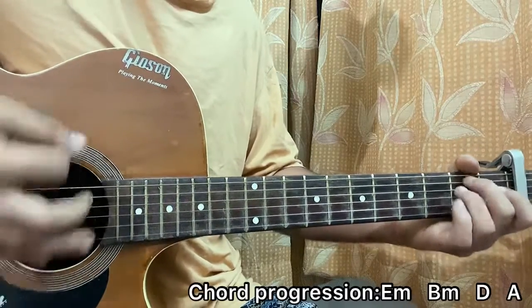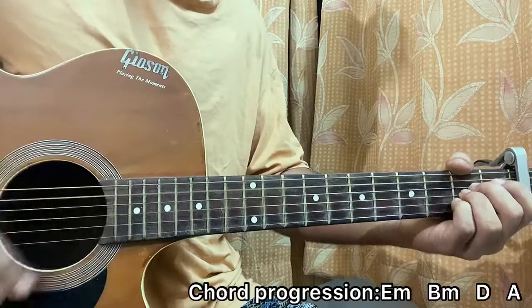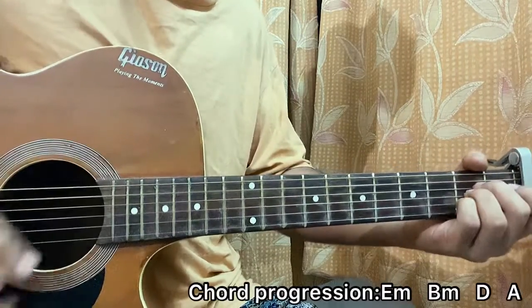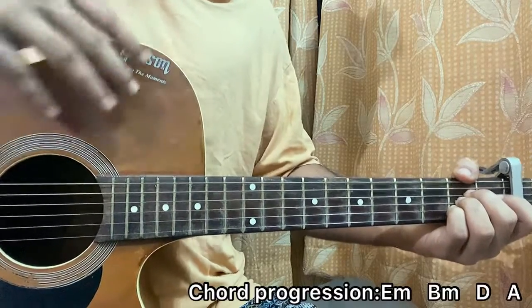That's how you play. Again: one-two-bam-bam-bam, down-down, down, up, up, down, down, down, up, up, down, up. Hope it's clear. That's how the rhythm works — it's a bit tricky.